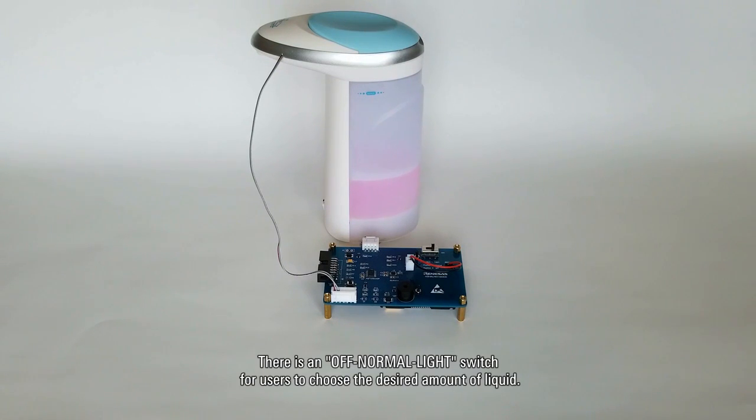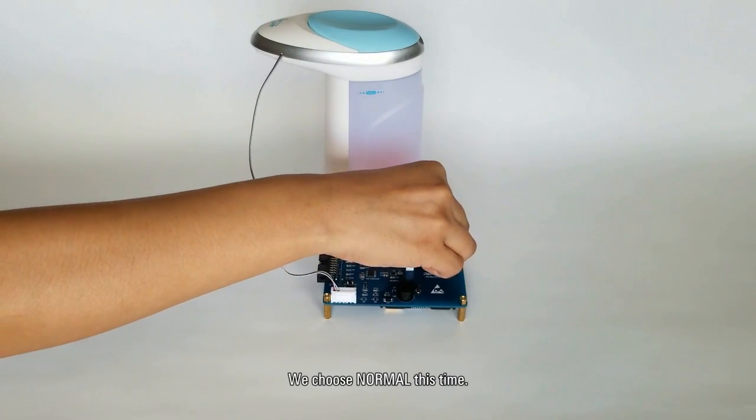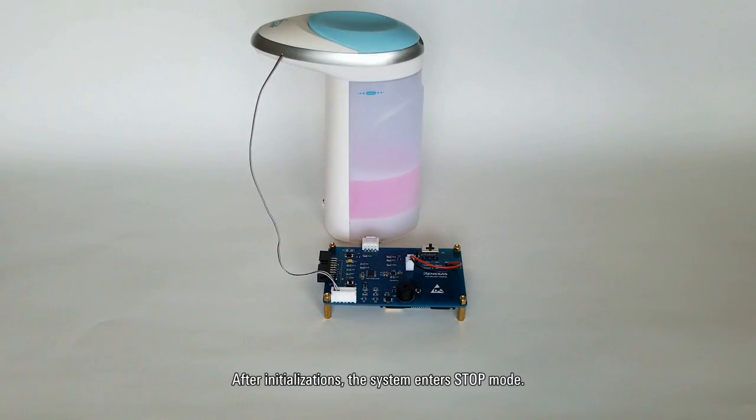There is an off/normal/light switch for users to choose the desired amount of liquid. Now let's power on the system. We choose normal this time. After initialization, the system enters stop mode. Then the MCU is woken up every half a second for hand detection.